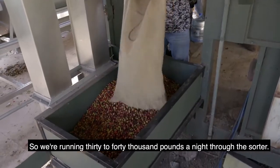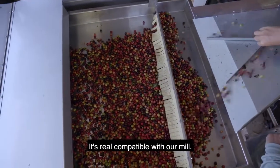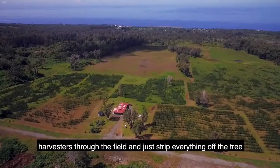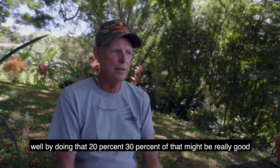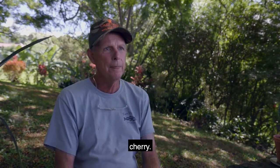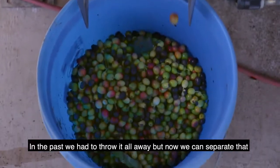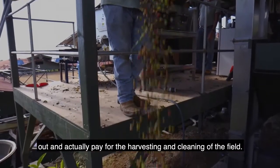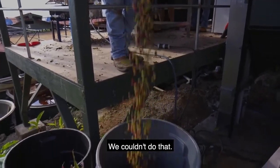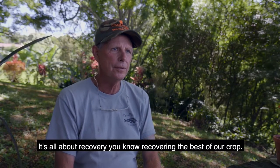We're running 30-40,000 pounds a night through the sorter. So what we'll do now is send our harvesters through the field and just strip everything off the tree. By doing that, 20-30% of that might be really good cherries. Now we can recover. In the past we had to throw it all away, but now we can separate that out and actually pay for the harvesting and the cleaning of the field. Without the sorter we couldn't do that. It's all about recovery — recovering the best of our crop.